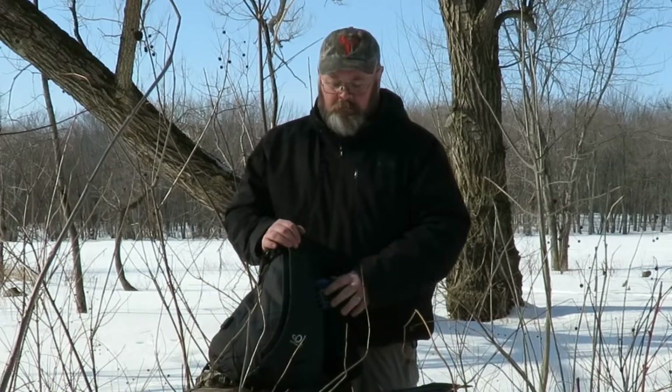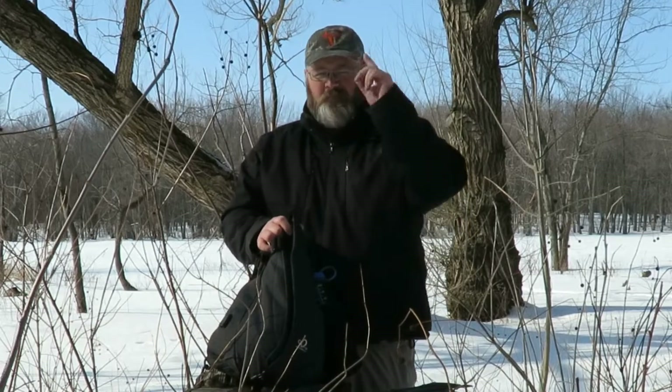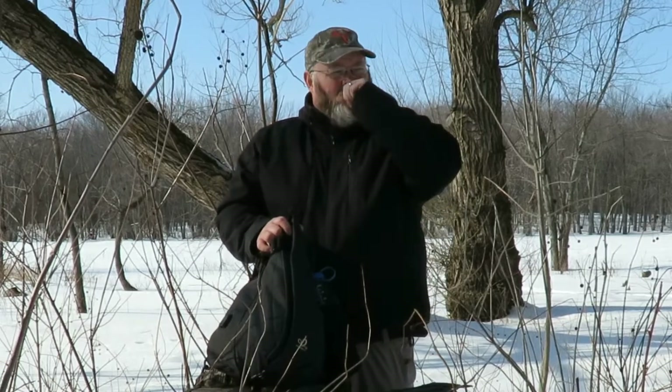Hey, good morning guys, I got something really cool to show you today. Waterfly contacted me and wanted me to check out one of their products. I looked on their site and found this bag — I thought it'd be interesting to check out. After checking out the Waterfly water bladder I bought a bunch of years ago, which impressed me so much, I had to try this out. I've been carrying it for about two months now testing it out, so stick around.